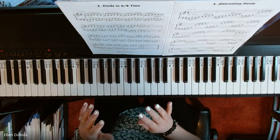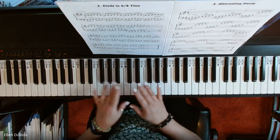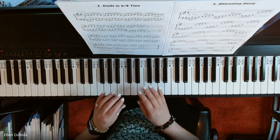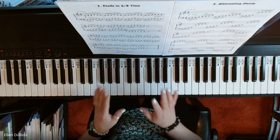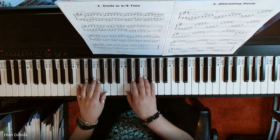Now, because there are so many eighth notes in this, you're actually — it feels like you're playing faster. When you learn these, start nice and slow and keep them smooth. And this is page four, book two, Fingerpower.